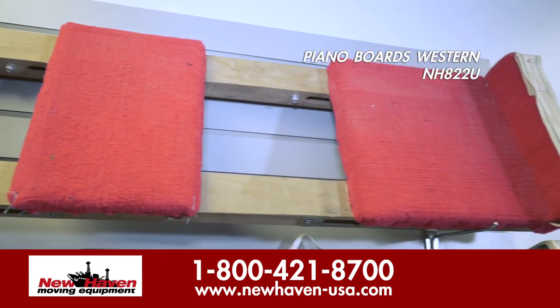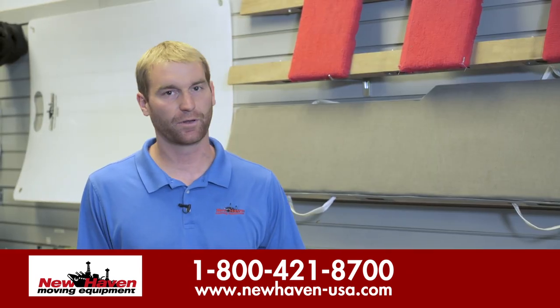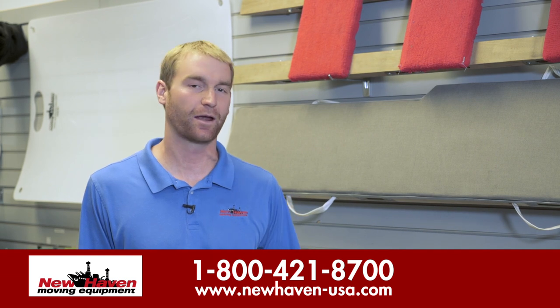These two you see here are five-foot lengths. We also sell six-foot lengths, seven-foot lengths, and nine-foot lengths for anything from your concert grand down to your baby grand.